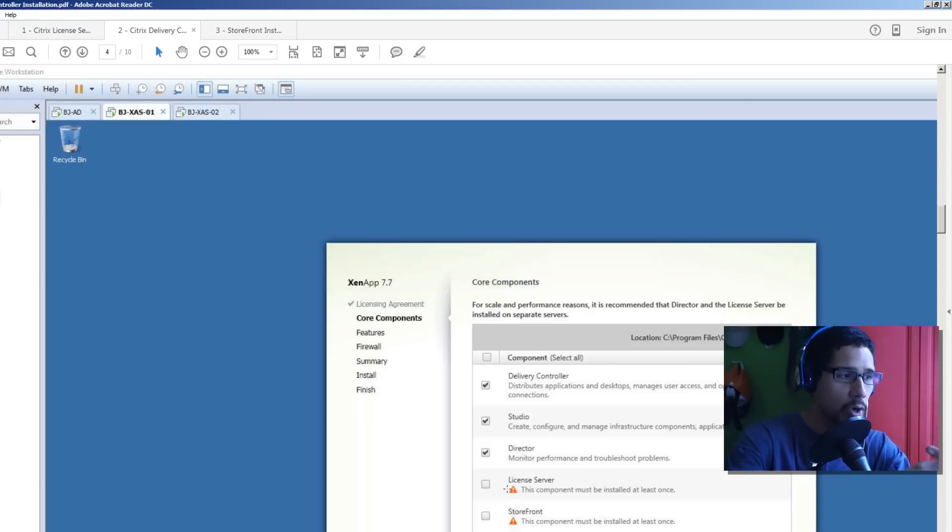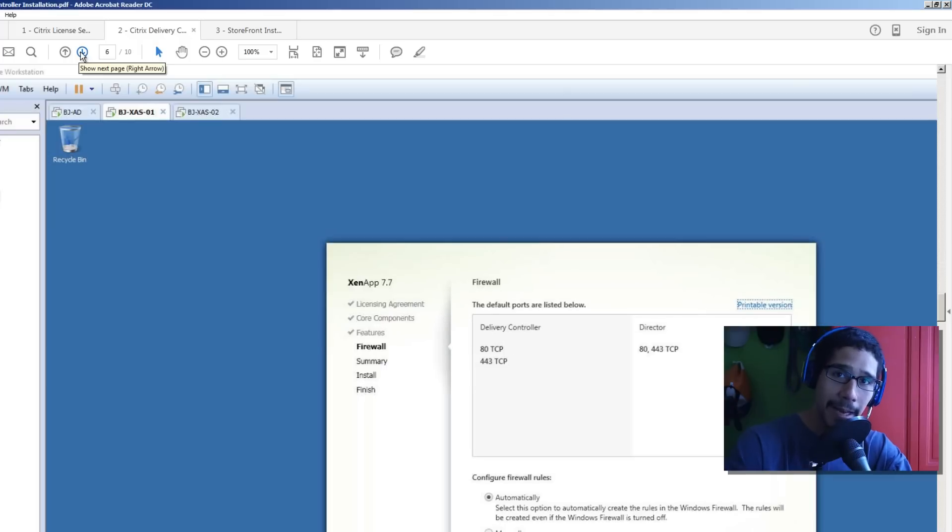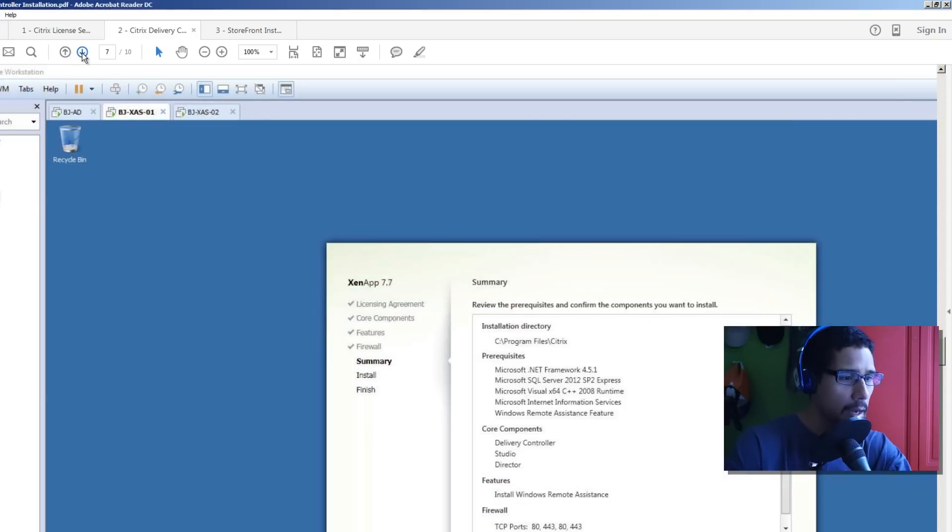I unchecked the License Server because we installed it within Active Directory, and StoreFront I'm going to install on my XenApp 02 server. Since I don't have a Microsoft SQL database, I'm allowing XenApp to install SQL Server 2012 SP2 Express, and it's also going to install Remote Assistance within Windows. Click next - these are the ports that need to be enabled within your firewall infrastructure. You can set it manually but I left it as automatic.